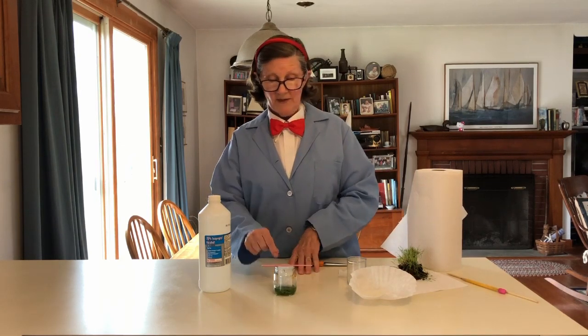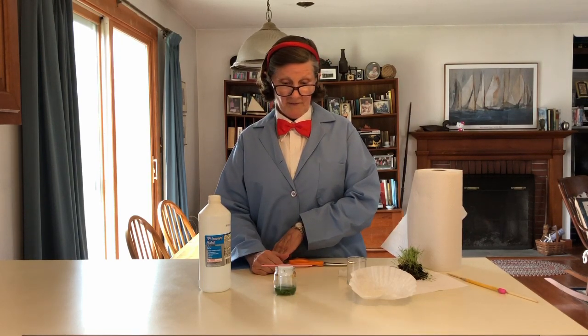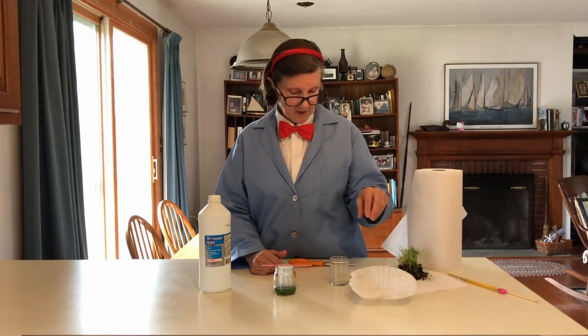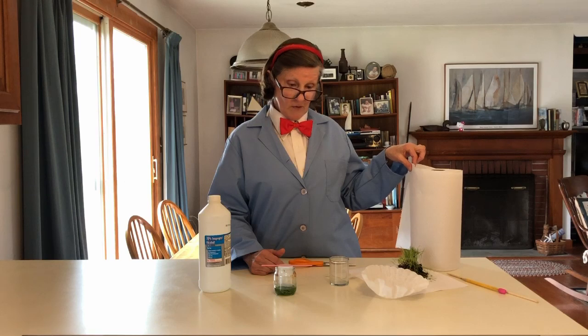And then tomorrow we're going to take it out and see what happens. You can do this — this is how it would have been set up in school. But you may not have these things. This actually had a candle in it at one time. This is a piece of coffee filter, but if I'm the only person in the universe who still makes coffee this way, you can probably use a strip of paper towel.